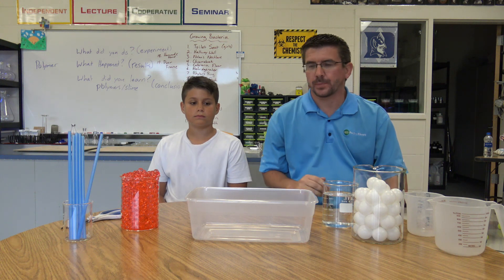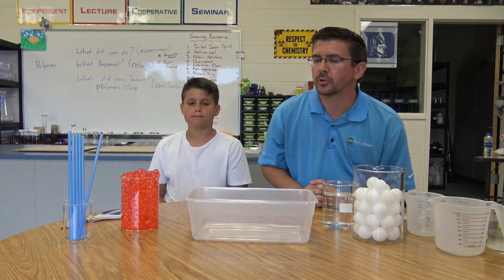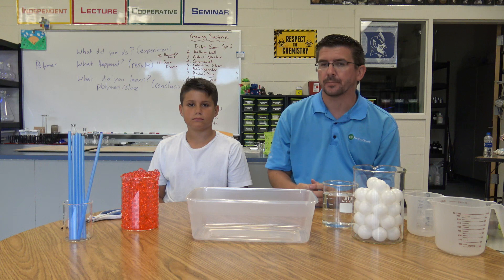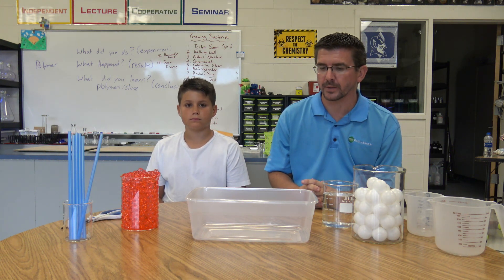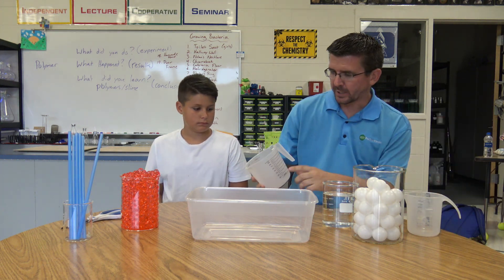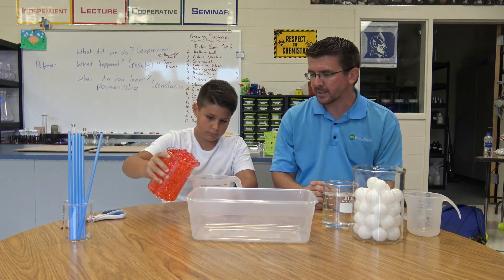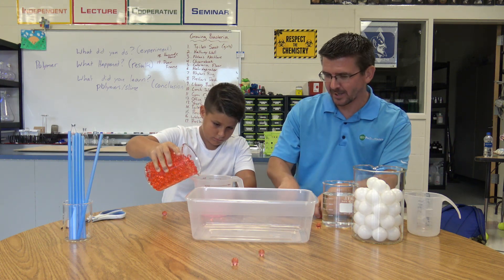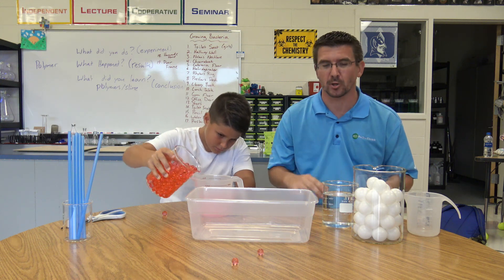We have our polymer spheres that we made ahead of time, and we've got all of our other materials here to do our blood model. We're going to look at the different types of materials that actually make up human blood — it's not just one type of cell, it's actually multiple types of things. So Nolan, I'm going to have you measure out about two and a half cups of those polymer spheres. You can see they're now red because of the food coloring, to give them that blood cell color. The good thing about these is when they dry, they shrink back to the smaller size as well.